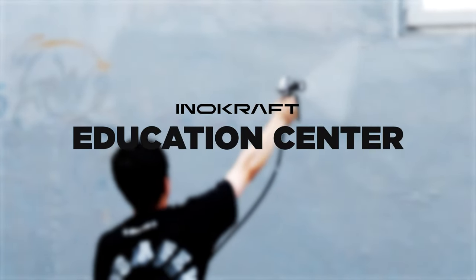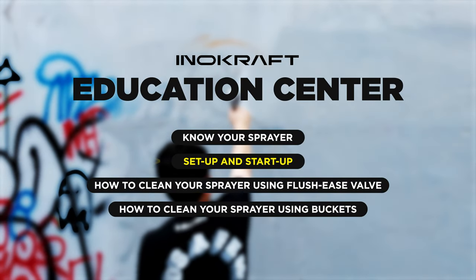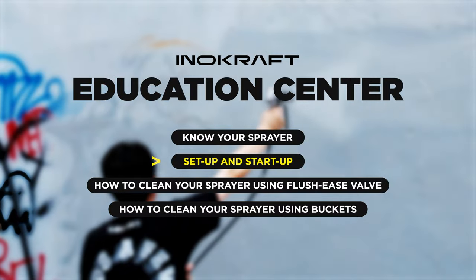Hello, everyone. Welcome to the Inacraft Education Center. In this video, I'll show you how to set up your MAC Spray sprayer so that you can start up your project.